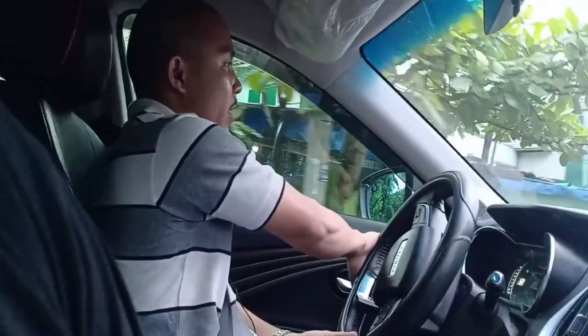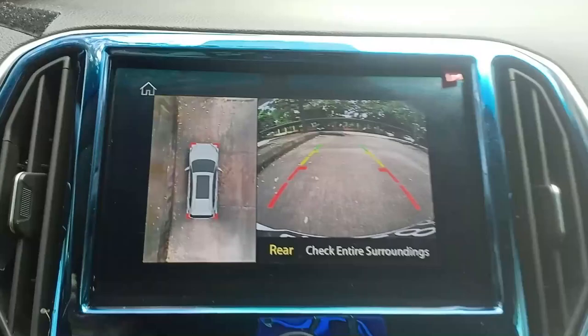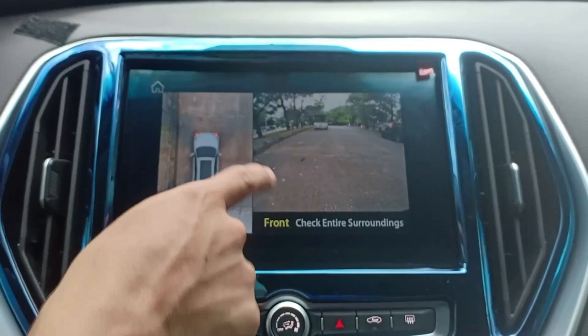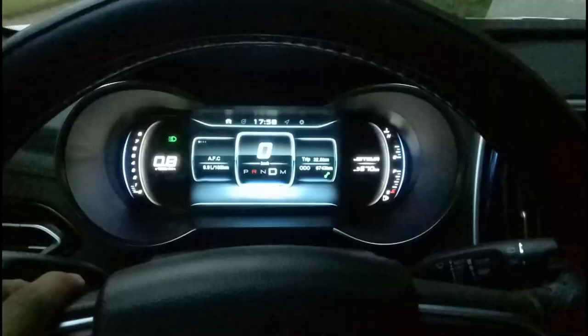When parking, the 360-degree camera in the infotainment system gives you a different view of what's around the car. However, the camera resolution is not very good — it's a bit dark.